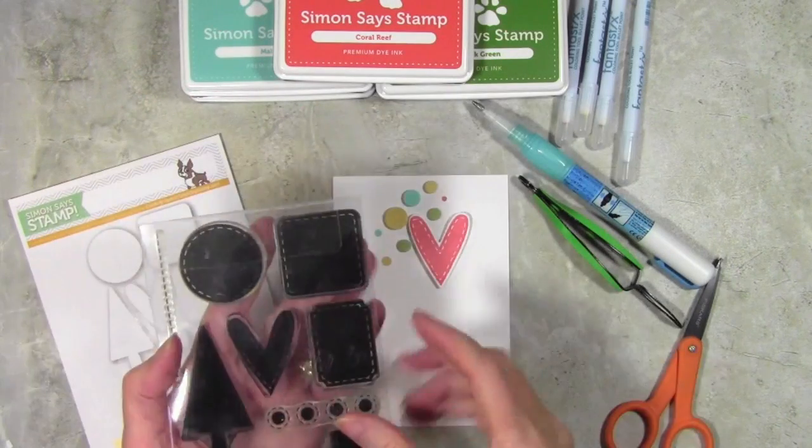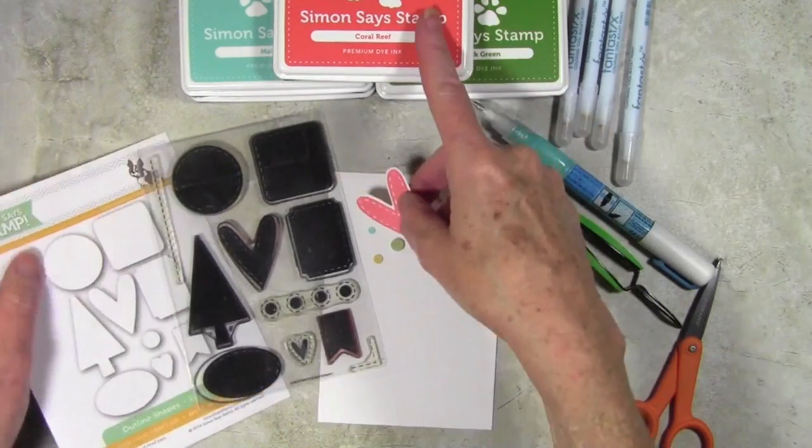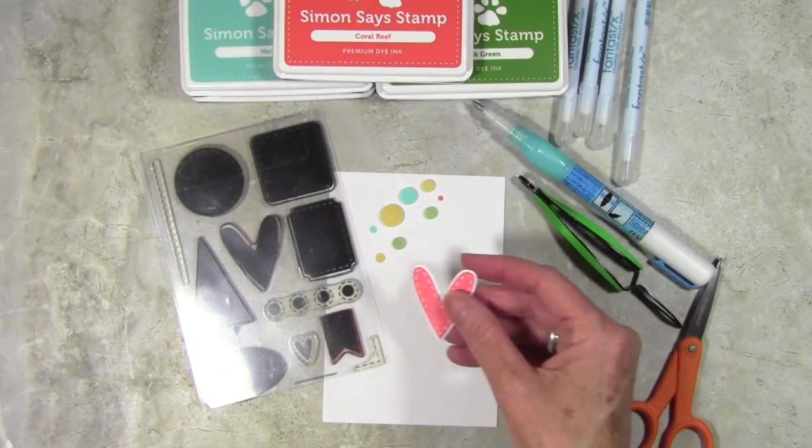I have stamped a heart from the Stitch Shapes set using the Coral Reef ink, and I've also used the coordinating die cut to cut around the heart.